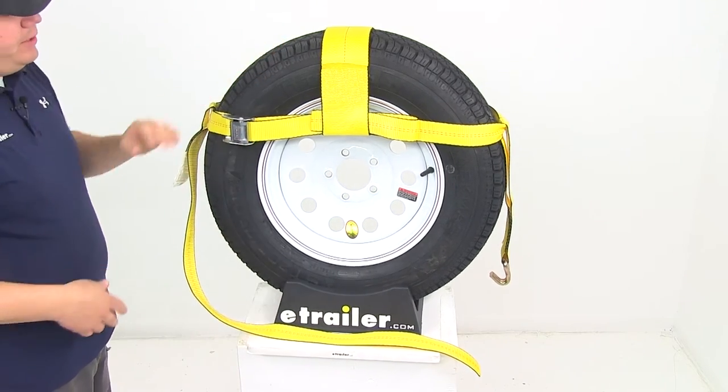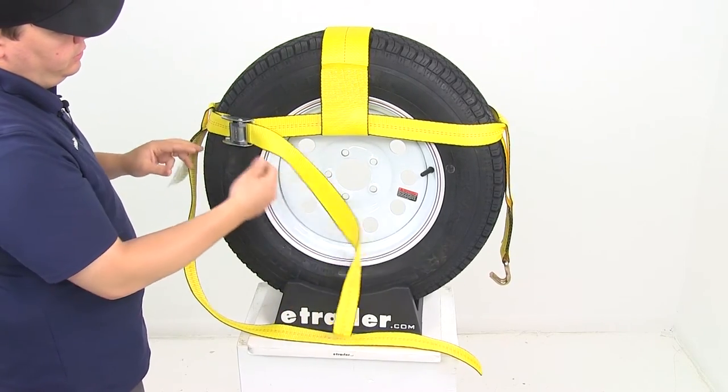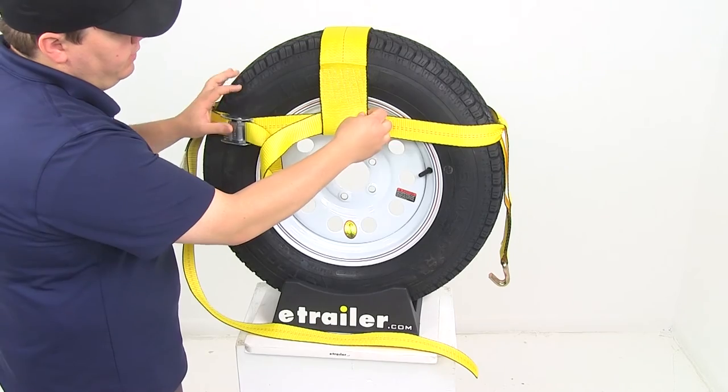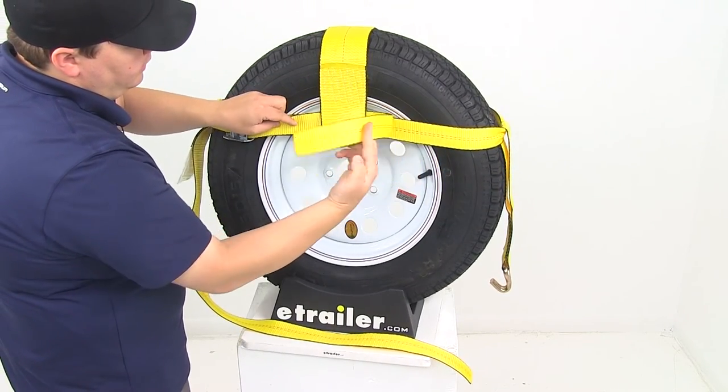The cam buckle is a great feature. You can loosen it up and it's going to give you plenty of excess strap, or you can tighten it even more depending on your tire size. You will want to secure any excess strap that you have so it's not flapping around as you're going down the road.